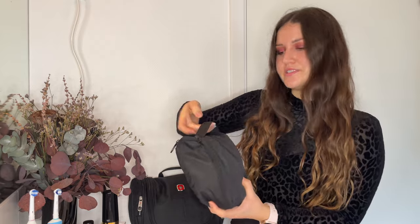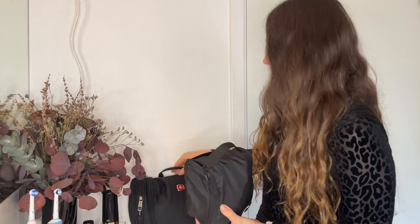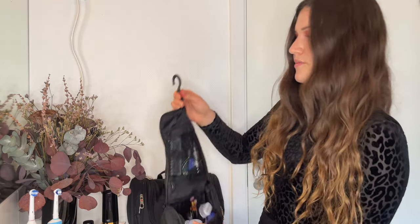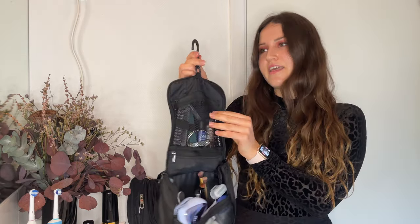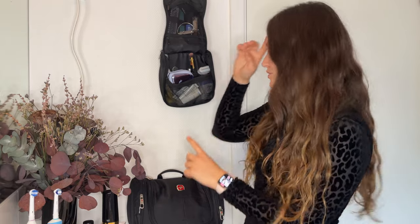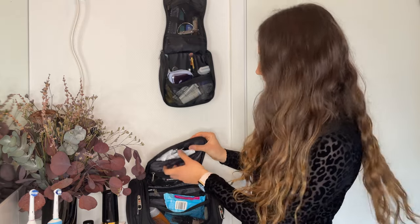There are a few important factors when choosing a toiletry bag. For me, one of the more important ones is that there's a handle, so it's easy to grab when I just want to pull it out of my bag. Even more important is that the toiletry bag can just hang — it has a hook so I can hang it in a hostel, hotel, or Airbnb. It's incredibly helpful to just have that option so it's not taking space on the counter.